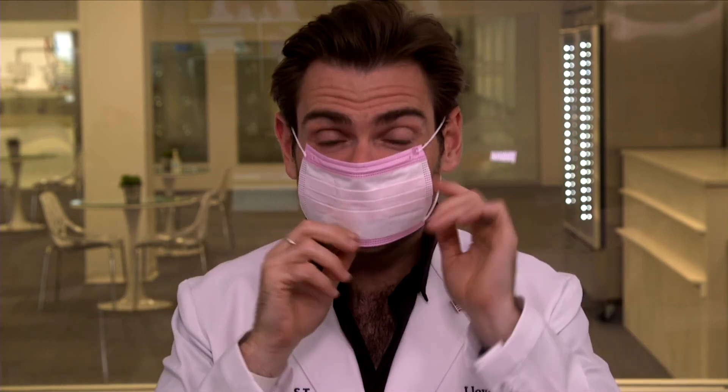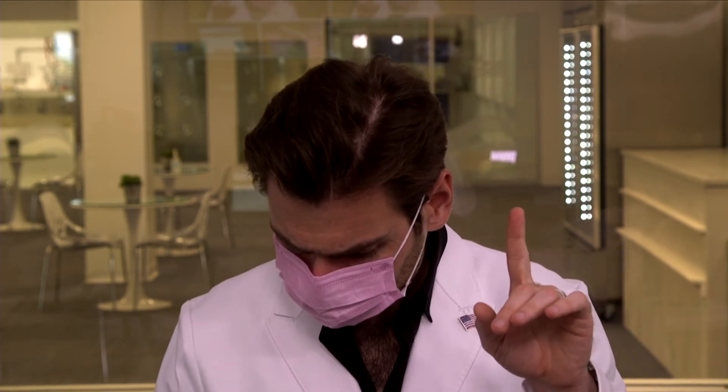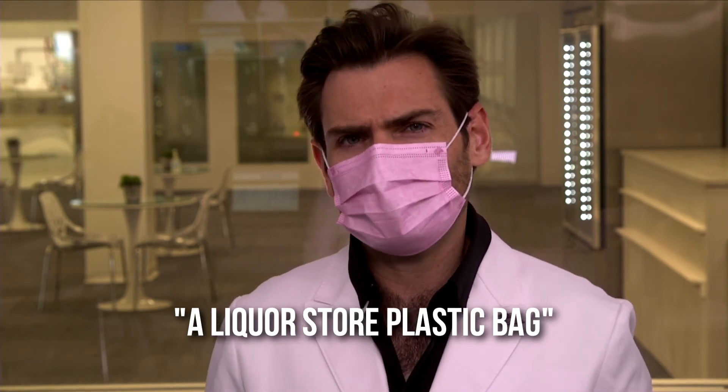The nose wire is really, really thin — I don't like that. I'm getting like a plasticky cardboard smell here. I'm gonna call this a liquor store plastic bag. In Texas you need to put alcohol in a bag before it leaves the store. Anyway, does any of that matter if this doesn't protect you? Let's check it out.